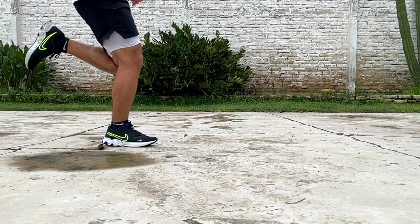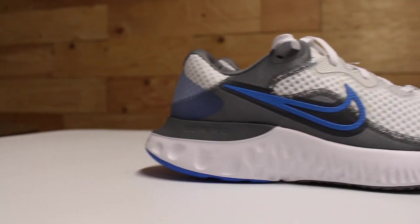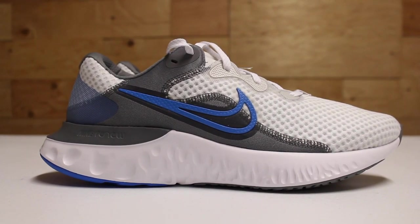Overall, the Renew Ride 2 is a competent running shoe, especially for $75 US dollars. It is unfortunately overshadowed by its own brother, the Renew Run 2, because of a few key differences.